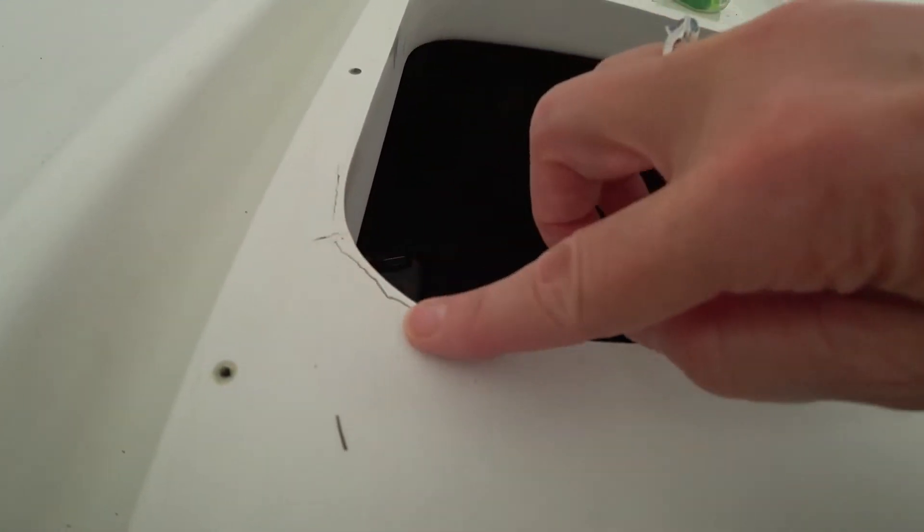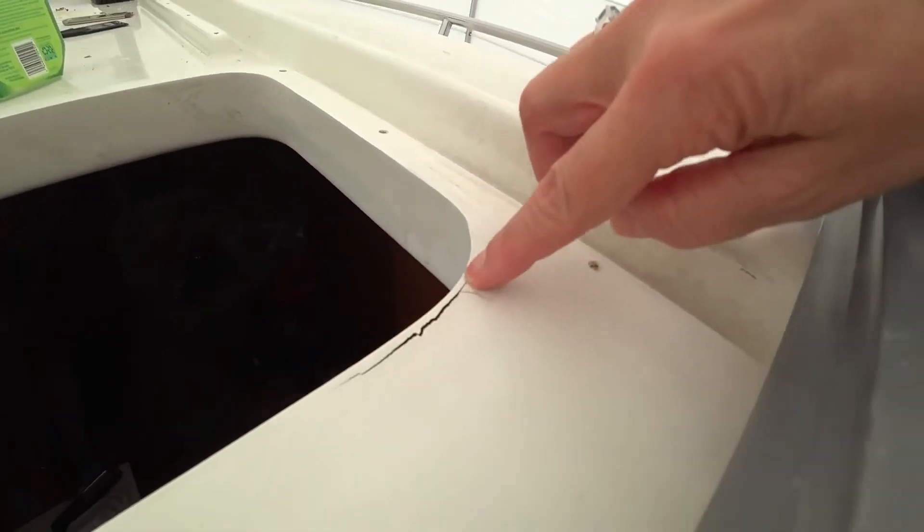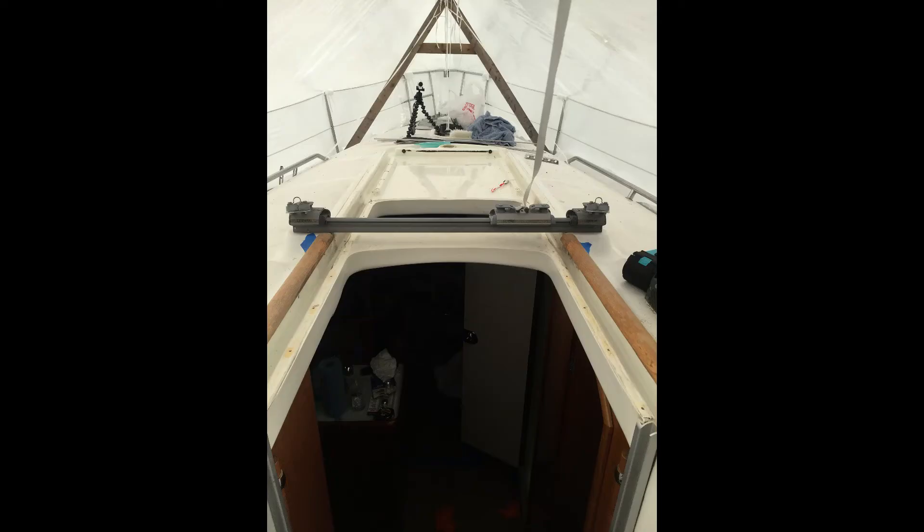We've got to get some fill for here and here — those are just stress fractures, so we're going to take care of those. Then the whole thing will get one final wipe down and a spray with the Greenworks. Oh my god, I'm roasting. Summer weight loss plan. He patched up the cracks.